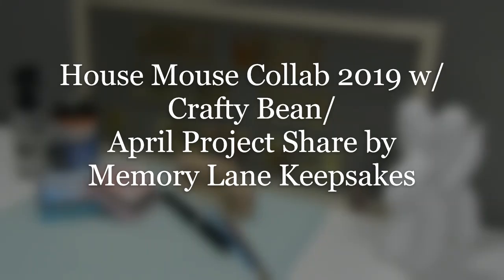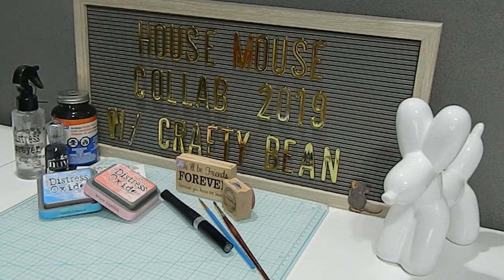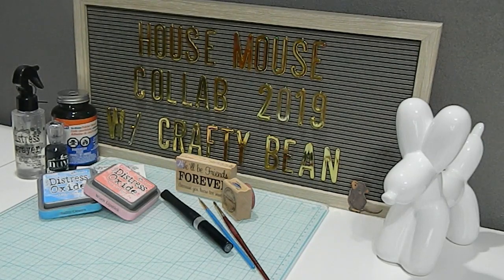Hi everyone, this is Tonya here with Memory Lane Keepsakes and welcome back to my channel. Thank you guys so much for taking the time to join me today for another House Mouse Collab for 2019 with Crafty Bean. Today's project is for the month of April and for a House Mouse Collab we post a video every third Saturday of the month.